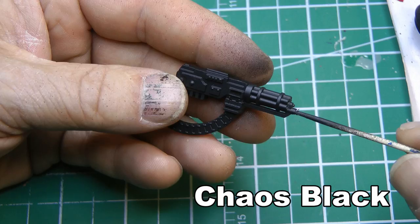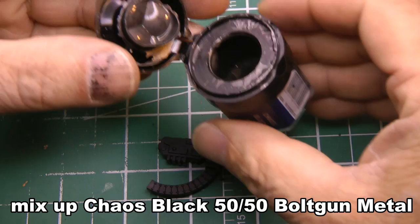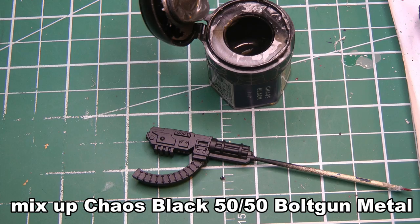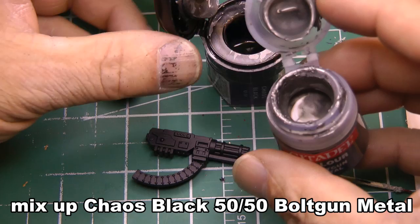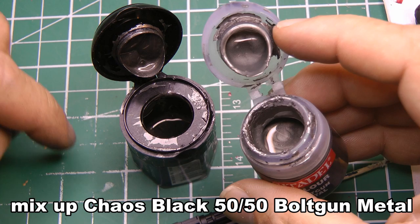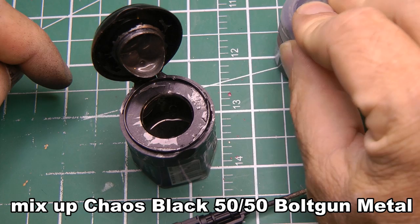We start with chaos black primed — based in chaos black. This pot here is about 50% chaos black and 50% bolt gun metal, so it's really dark. Let me show you the difference with bolt gun metal so you can see the shading difference between the two. I typically make a whole pot of this mix because I use it so much. Start with about half bolt gun metal and add black to it — don't do it the other way around. Always add the darker color to the lighter color.